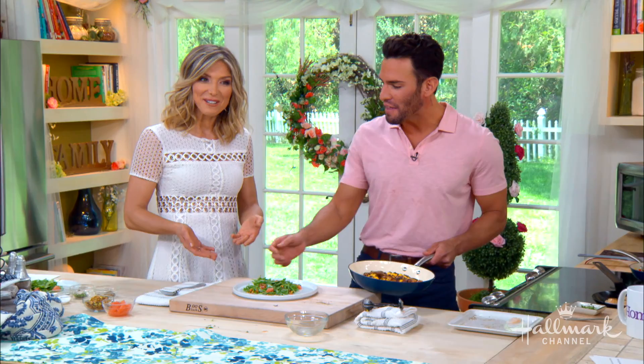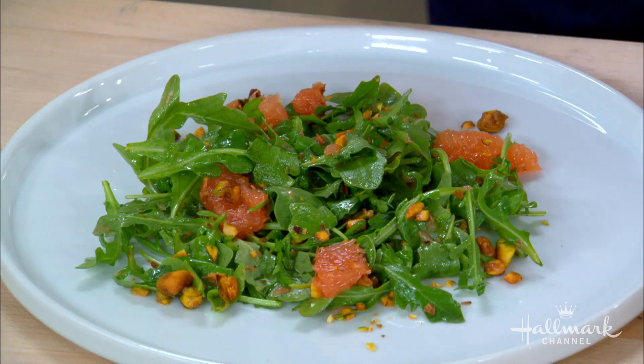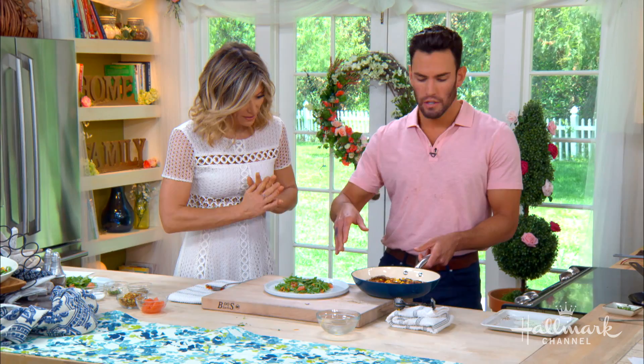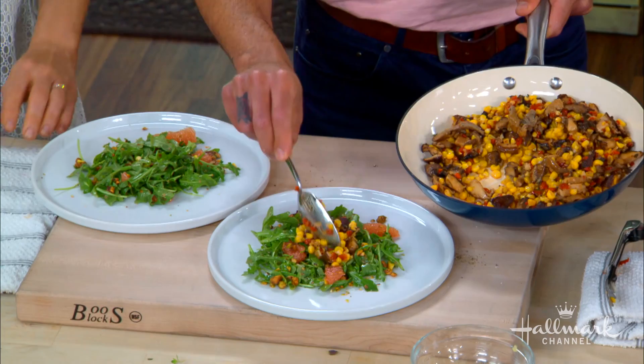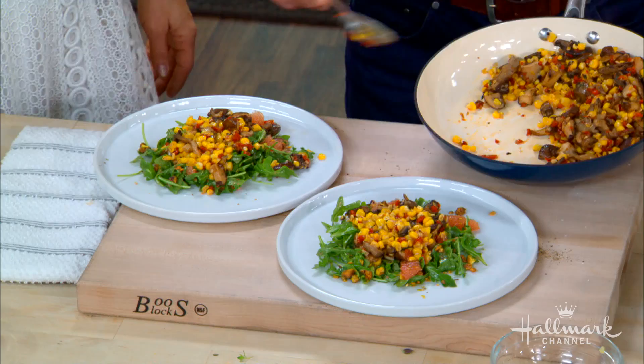We have arugula tossed with the vinaigrette, some grapefruit segments, and some pistachios. To plate: arugula salad goes down, then some of the corn succotash on top. You could just eat the succotash on its own — I would throw a fried egg on top of this. Back to the egg! The mushroom adds that meatiness to it, even though it's all vegetables.